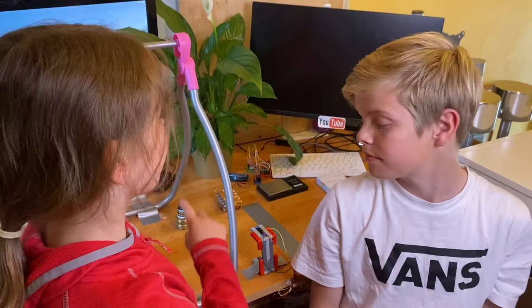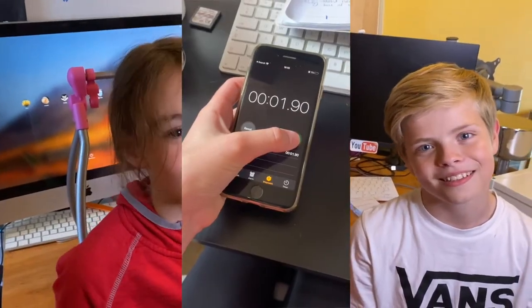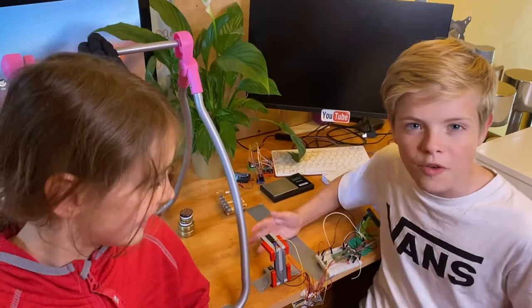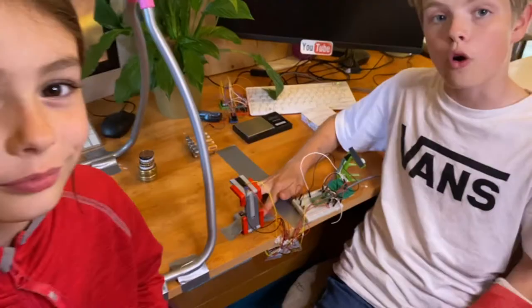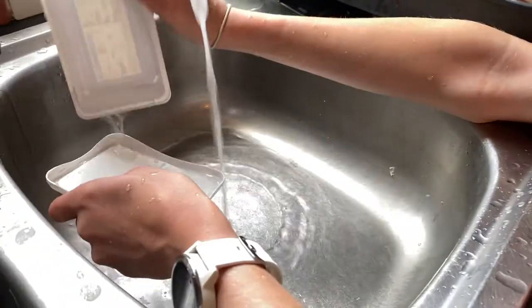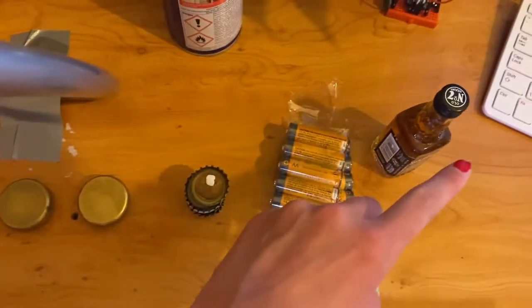You can do this experiment using just a simple stopwatch — we used the one on our smartphone. If you're at school you'll probably be using a data logger and a light gate, which can be over a hundred pounds. But don't worry, we've made a homemade light gate for about five pounds. We're going to explain the full experiment and show you how to set up with items you'll just have lying around your house, and if you're missing anything you can improvise.